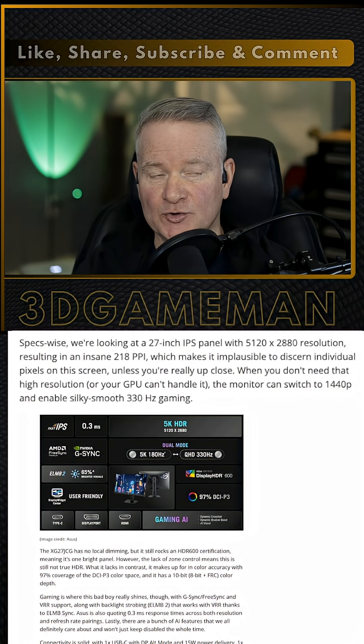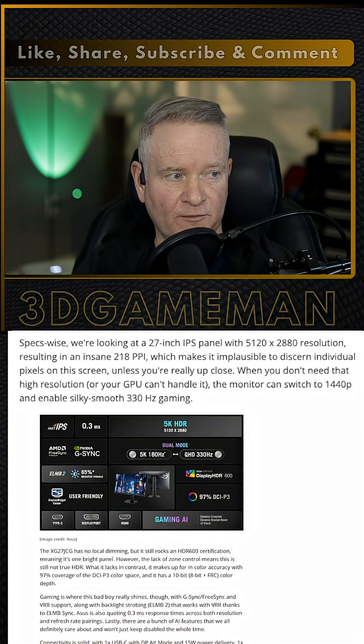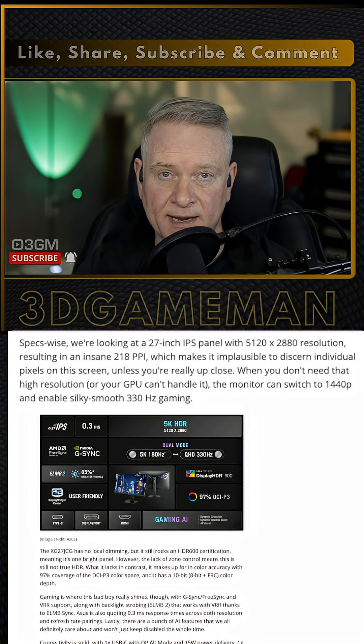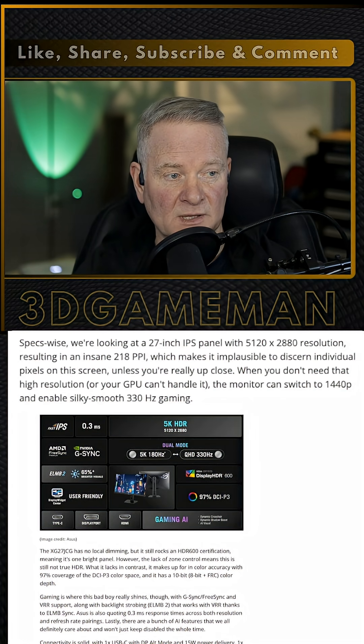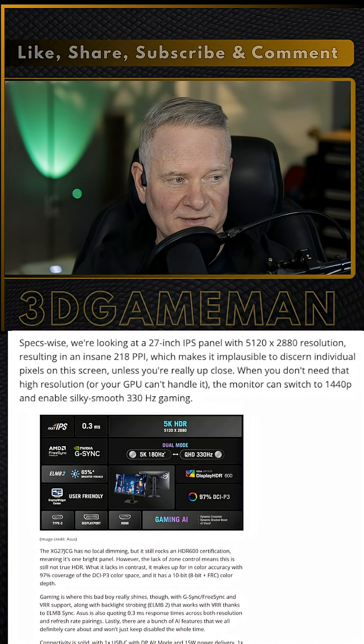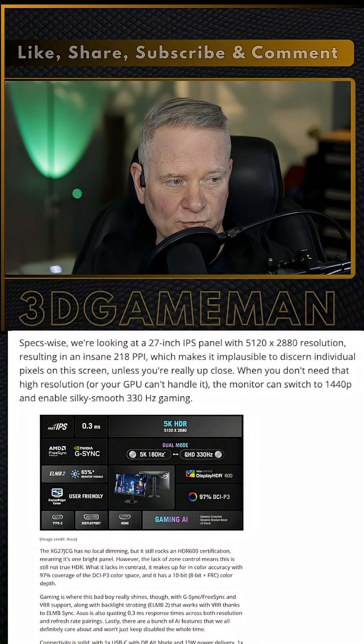This would be a great choice for gaming if you can afford it — I will get to the price in just a moment. It has G-Sync, FreeSync, and VRR support, along with backlit strobing ELMB2, and that works with VRR thanks to ELMB Sync. ASUS is also quoting 0.3 milliseconds response time across both resolutions and refresh rates. That's incredible.